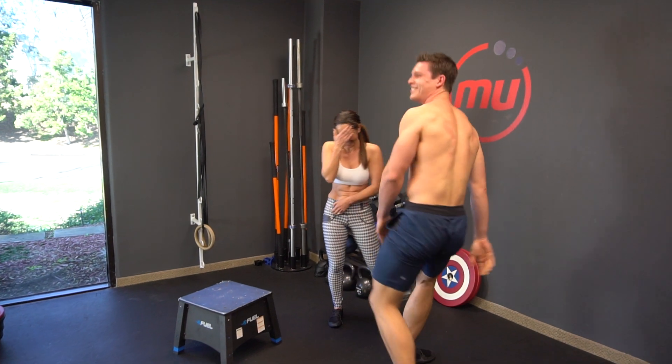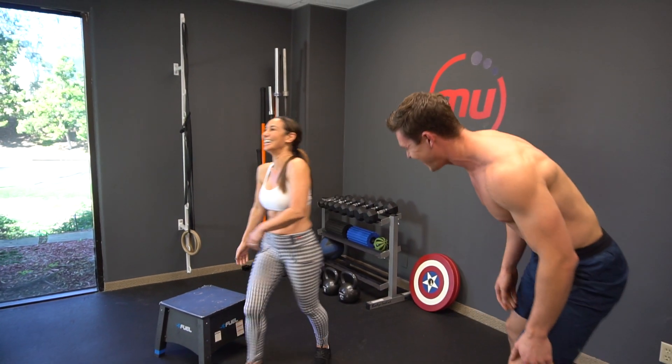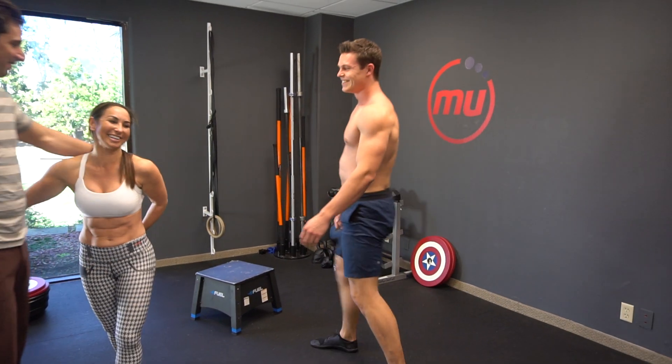What happened? She just crushed her foot. She smashed it. I love you.